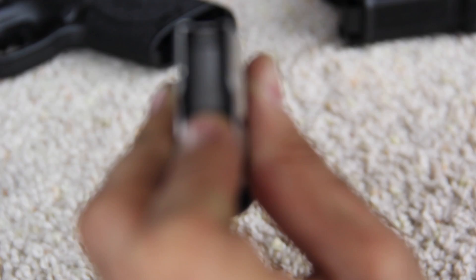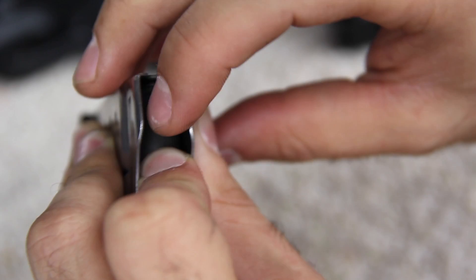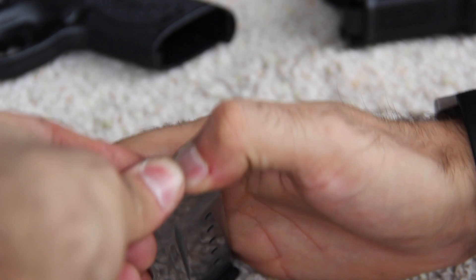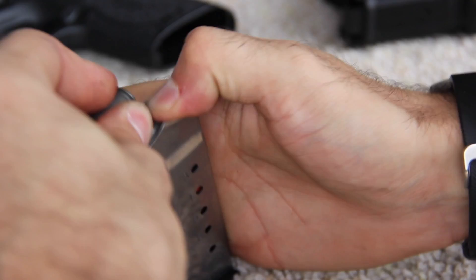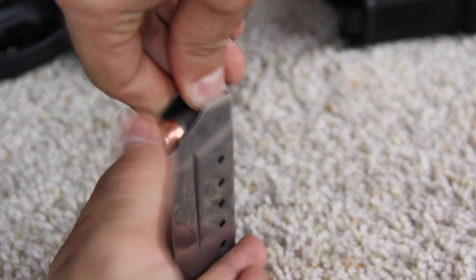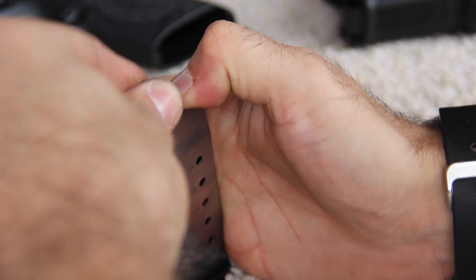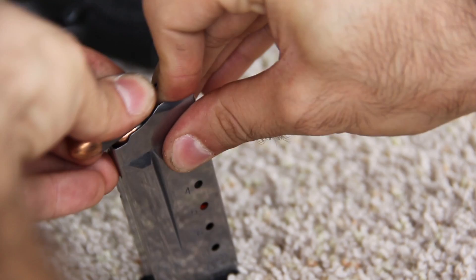These bullets actually jam up — we're going to try and push them down. We don't know if it's an issue with just the steel case ammo or if it's all 45. Loading these by hand gets to be nearly impossible. So that's four — might be able to get five. Five.